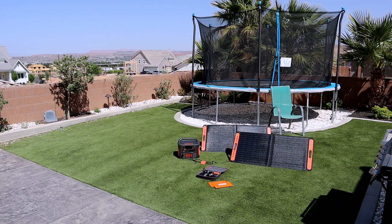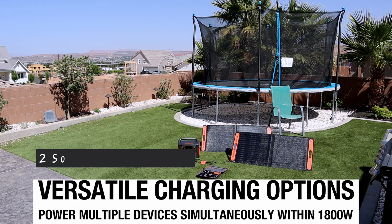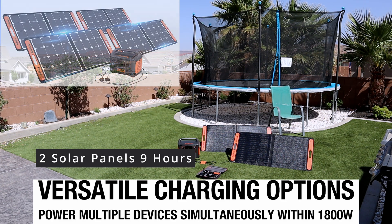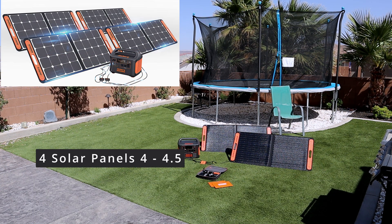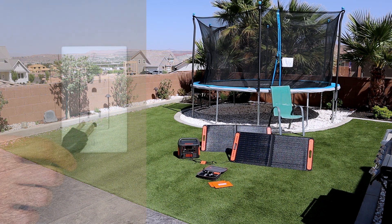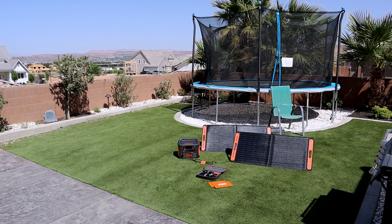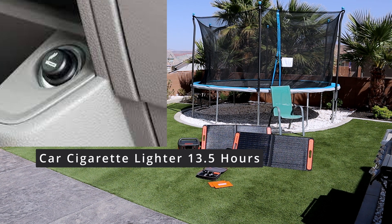The Jackery 1500 Explorer does have three recharging options. You can recharge off of solar — two solar panels will take nine hours to recharge. If you get the full four solar panels, that will drop your recharge time down to around four or four and a half hours. If you choose to plug it into a regular AC outlet like on a house, you can recharge this unit in three hours. The third option is a car — you can plug it into a cigarette lighter and it will take 15.5 hours to recharge this unit.